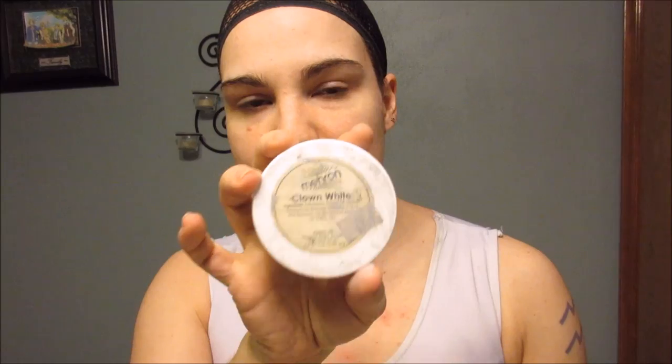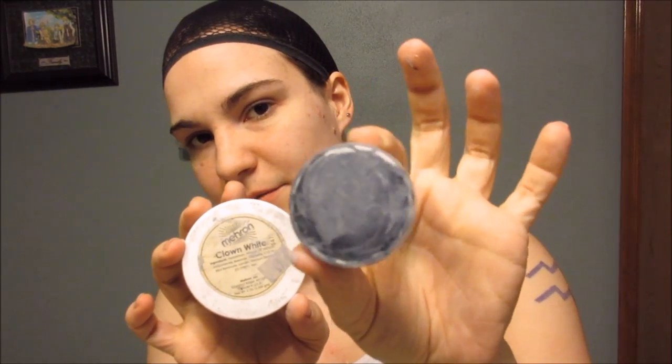The face paint I use for him is the Mehron brand color cups and clown white. These are the little cups right here and then the bigger tubs of the clown white. These are available through several different websites online, so if you just do a search for Mehron color cups or Mehron clown white, you will find this oil-based paint that I use.